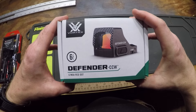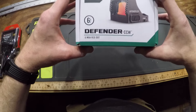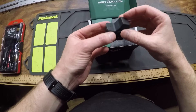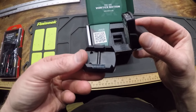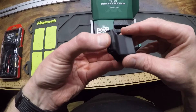Time to do an unboxing on this Vortex Defender CCW 6MOA red dot. It's got a little rail mount.